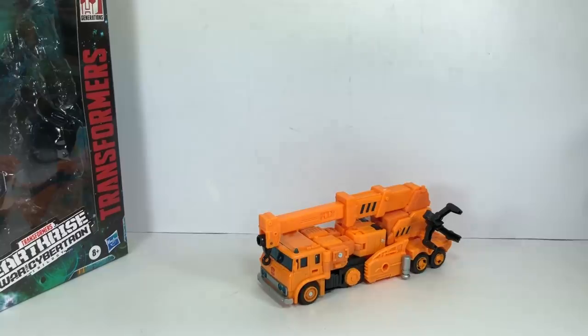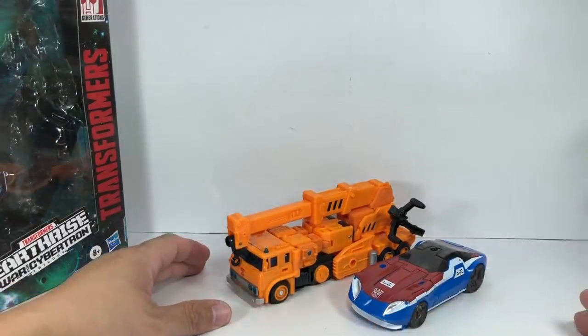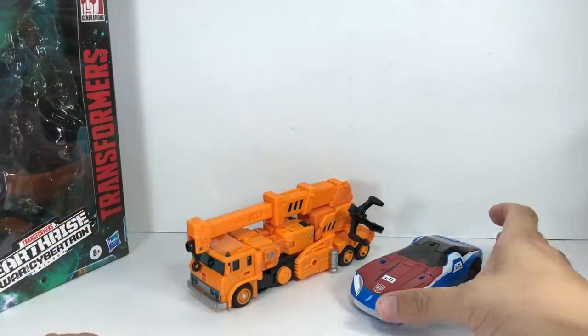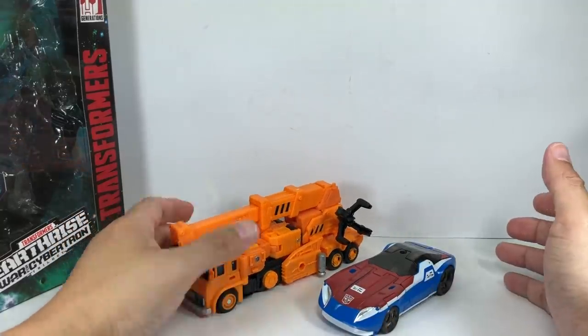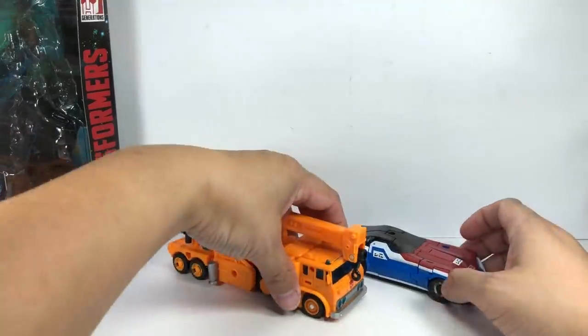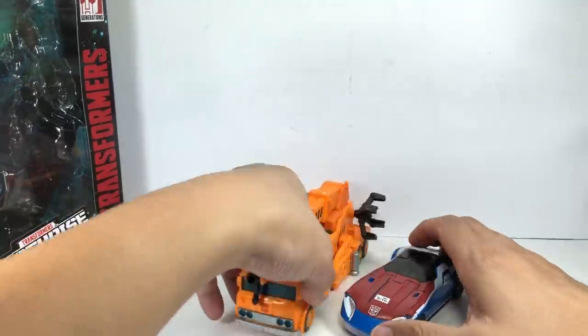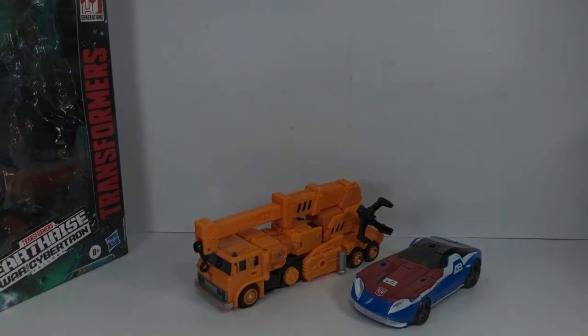For size comparison, here he is with Smokescreen. He kind of looks small compared to Smokescreen because it's a normal car — the truck should be much bigger. So a little bit disappointing on the scale, but not a deal breaker. He's a bit too small in scale relative to the Deluxe Class — a bit of a shame, but not a problem.